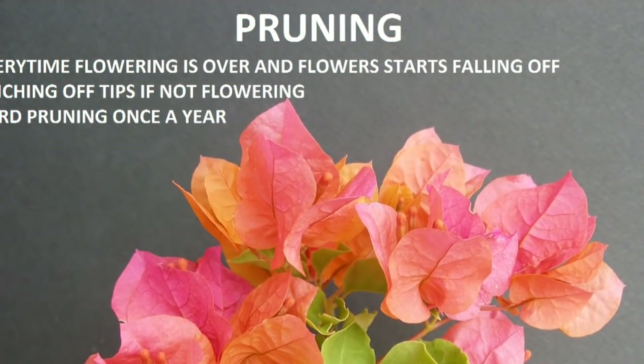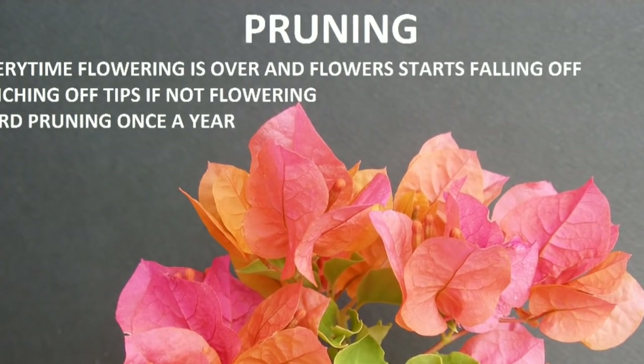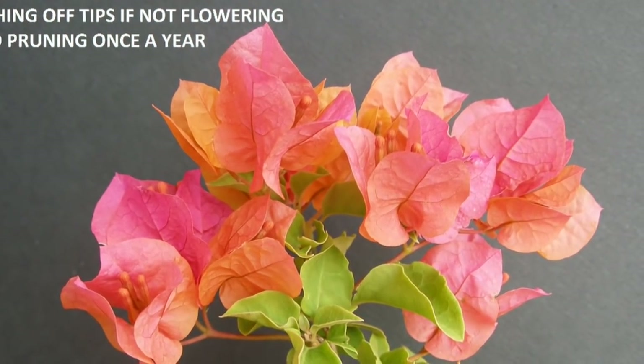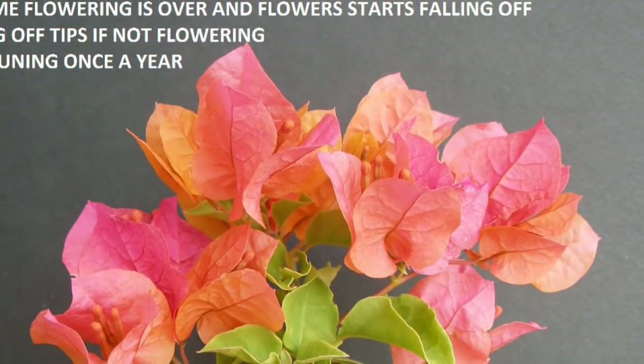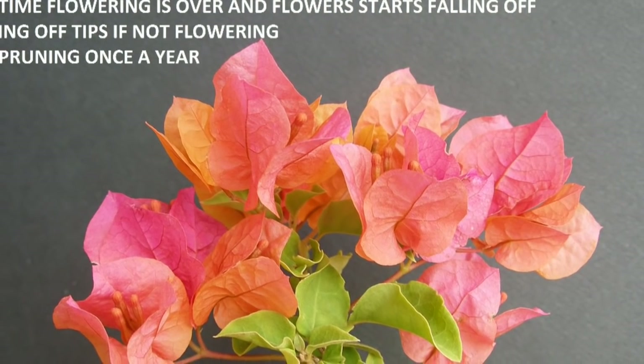The most important step to make your bougainvillea flower more: bougainvillea flowers on new shoots and new branches, so you need to prune regularly. Whenever the flowering is over and flowers start to fall off, prune all those flowers. Pinch off the tips of the branches to stop the growth of foliage and promote new branches from where buds can emerge.